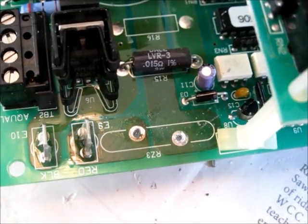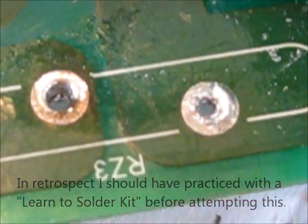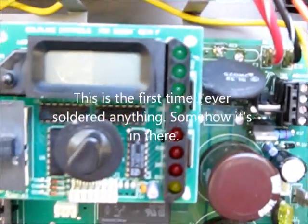After about an hour and a half, two hours of pushing solder around, I finally got it to clear these two holes and can now install the new current limiter. We've re-soldered — you can check out my horrible, horrible soldering job, but it's in there.